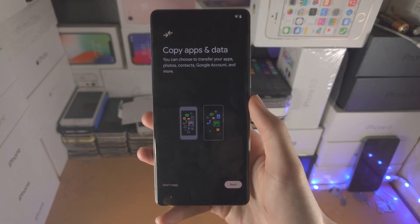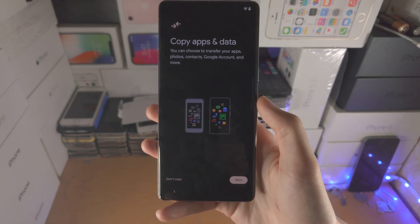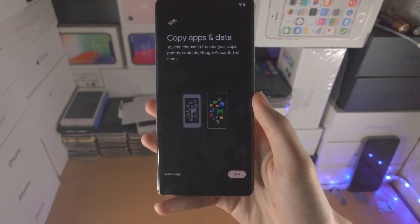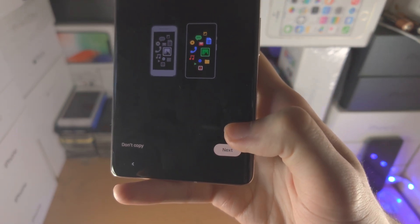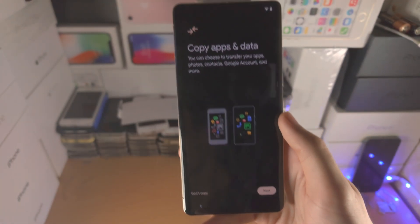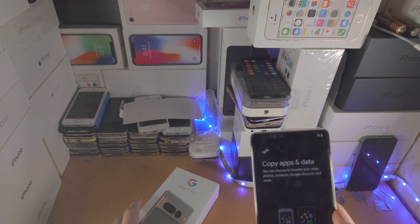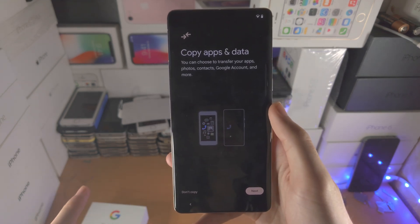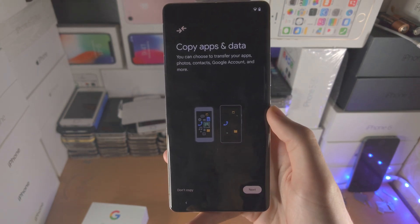Next you'll see 'Copy apps and data.' If you have an old Android or iPhone, you can transfer most apps and data right here. Tap Next, and in the box with the Pixel 7 Pro there's an adapter you can use to connect your devices together. I have a dedicated tutorial on how to transfer apps and data — I'll have that in the description.